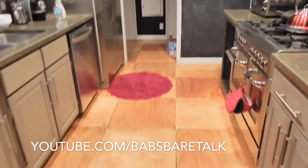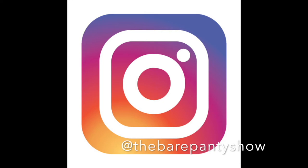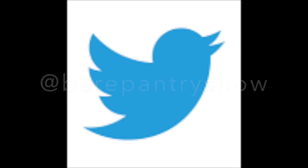Thanks for watching. Please thumbs up the video, please share it for me, and don't forget to subscribe. Check out the vlog, Babs Bear Talk, and check out the review channel, Bear Pantry Talk — oh my God, these names are so similar, why did I name these channels like this? Anyways, I'll see you guys again soon. Au revoir. Hey guys, if you like what you see here, you may like my vlog channel. Head on over to youtube.com/BabsBearTalk to get updates on what's going on behind the scenes, what's coming up next, and what's going on in my daily life. I'll see you guys next time. Bye.